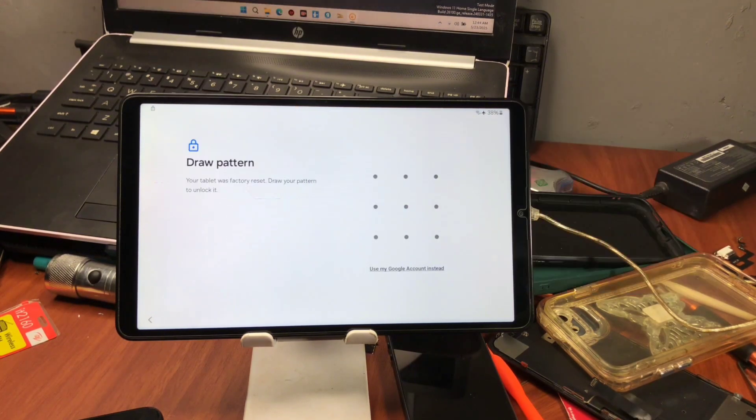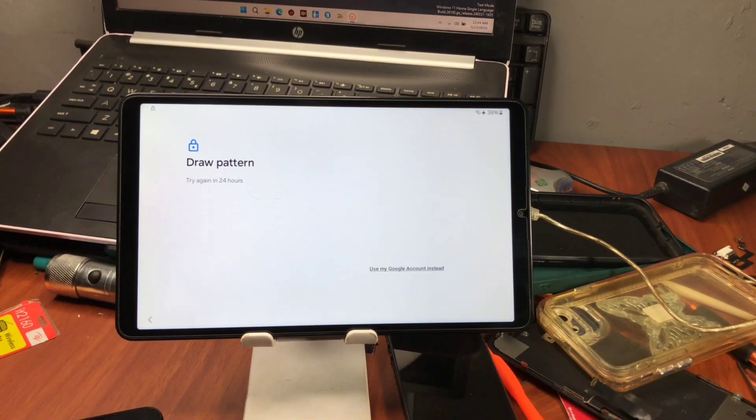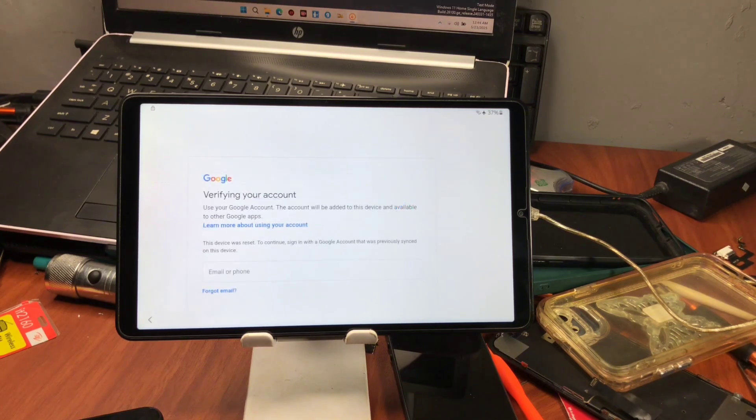If you know the previous security lock on this device before factory resetting, or you did factory reset and you know the previous security PIN, you can just provide it to unlock your device. If you do not know the PIN, you can try using the Google account which was bonded with the device before the reset — once signed in, your device should unlock.